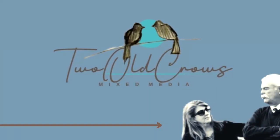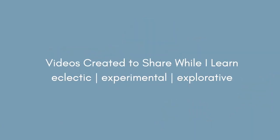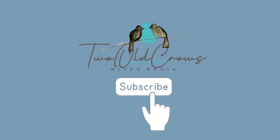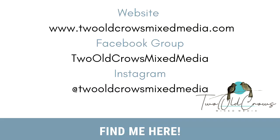My name is Peg and I call my channel Two Crows Mixed Media. I try to experiment and do a lot of different things. If you like that, please subscribe, and of course that notification bell lets you know when I upload additional content. If you would like to check out my blog you can find it over on the website. Instagram and Facebook are the same.